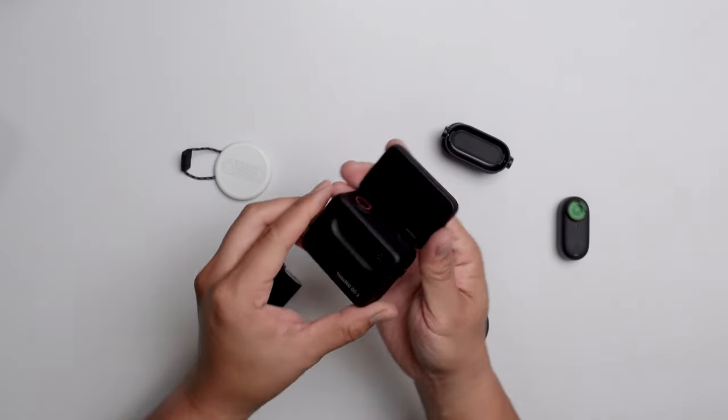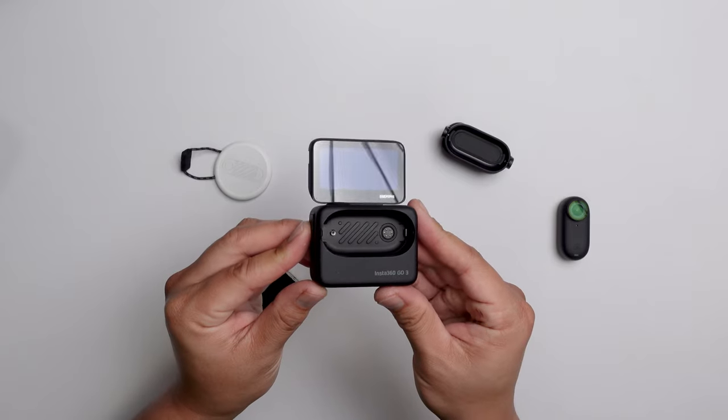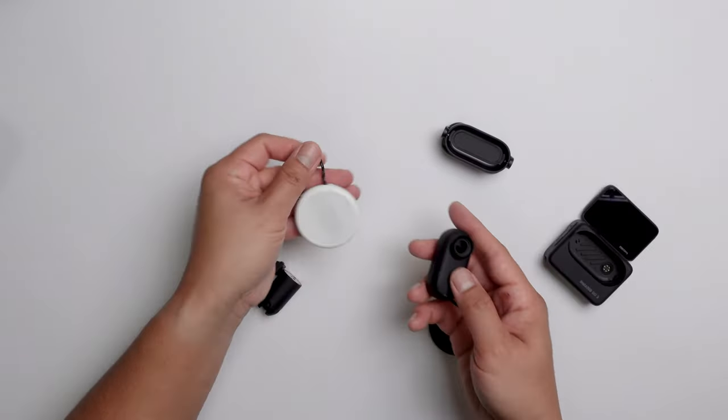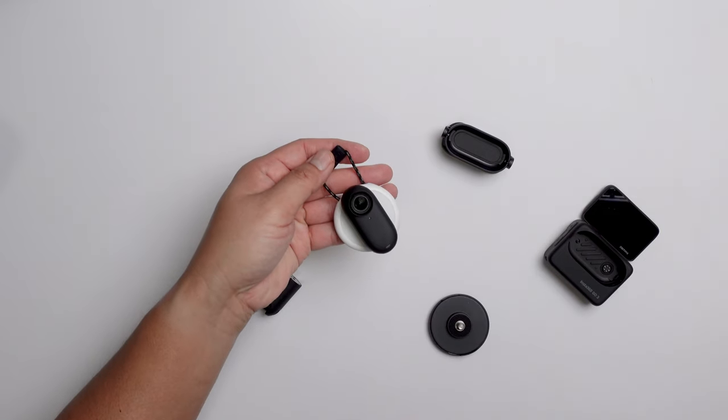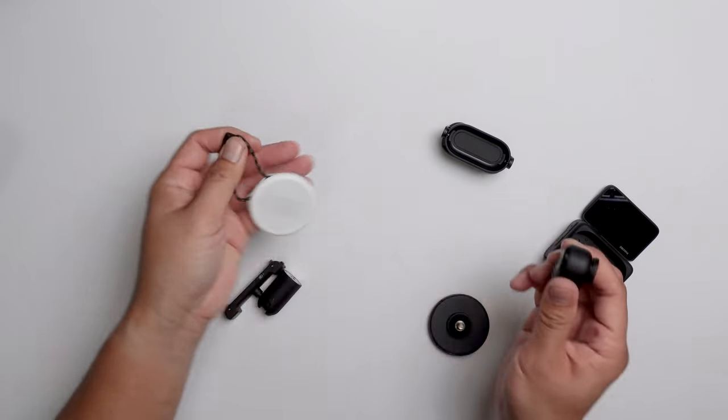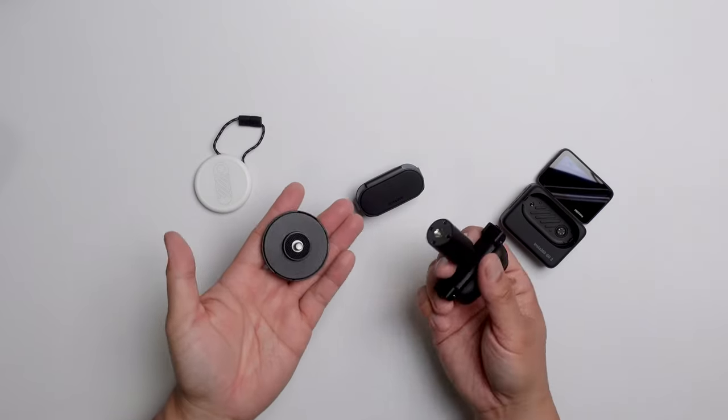Same flip-out screen. Same wireless functionality to remotely view what the camera sees, as well as to control the camera settings. Here's the magnetic pendant — not in black, unfortunately. Still the same white pendant from before. It would have been cool if it was black, but whatever. And then you have the mounts and the same accessories from before.